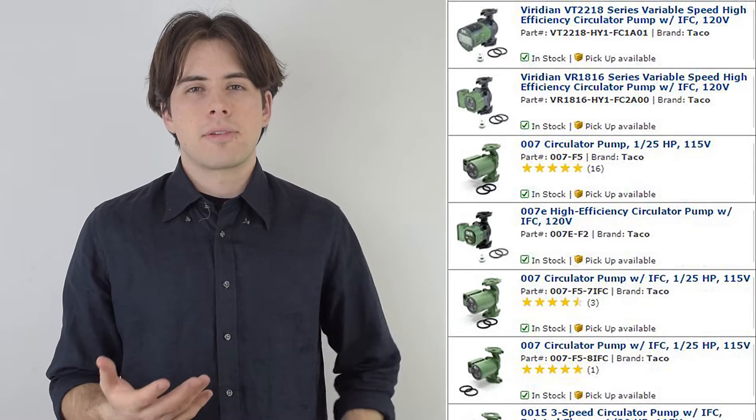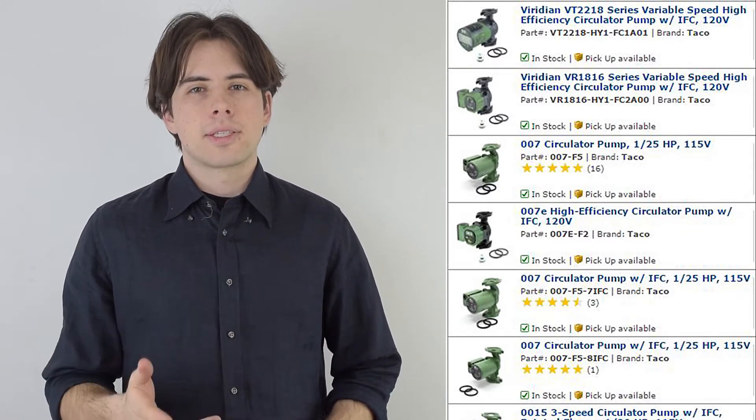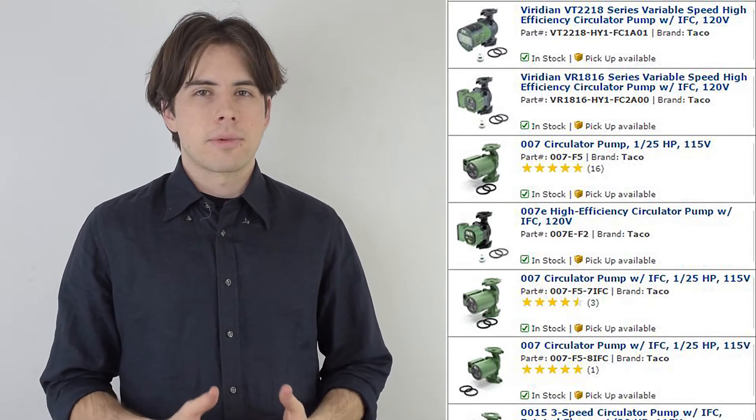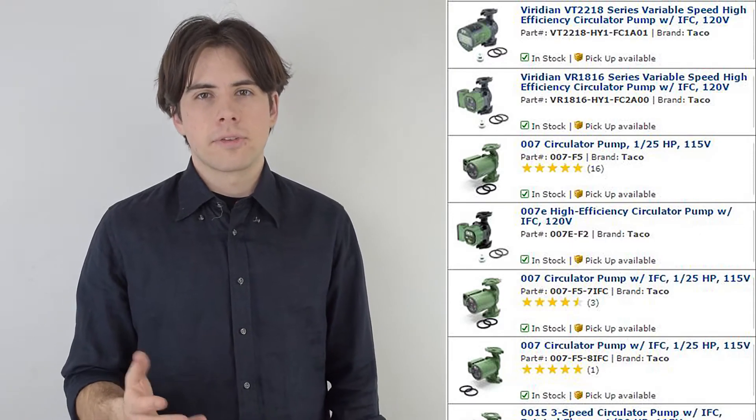Hi, I'm Alice with PEX Universe. I'm going to quickly explain the model names and numbers of Taco pump circulators. As you can see, Taco pumps come in many variations and the model names can be confusing, so I'll break down what the letters and numbers mean so you know what you're looking at when you're buying it. Throughout this video you can pause it if you want to understand the information more.